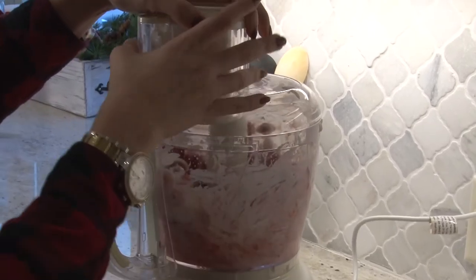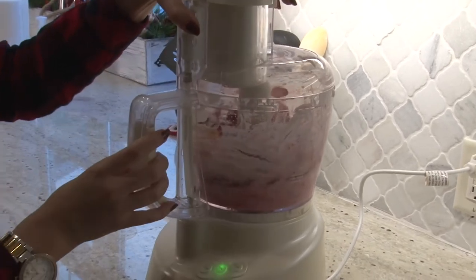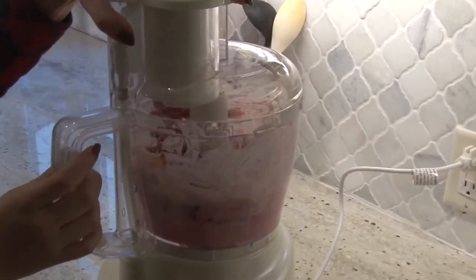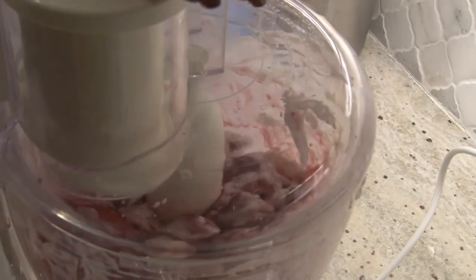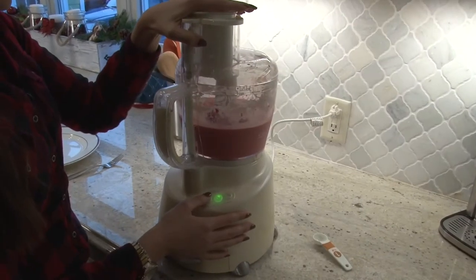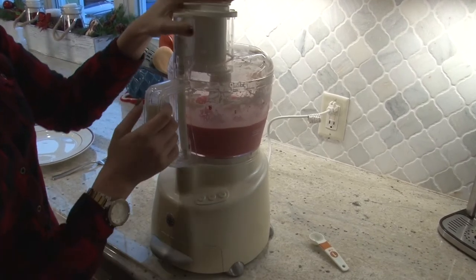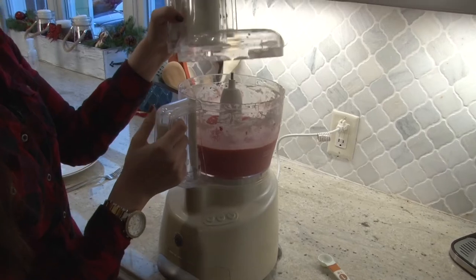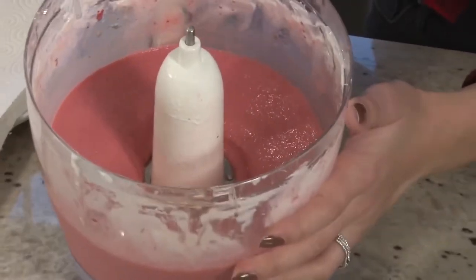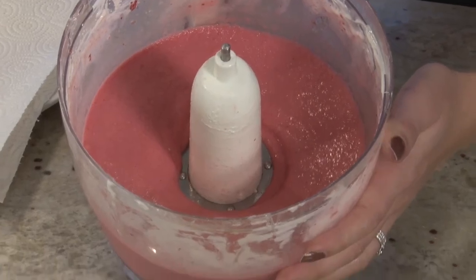We're just going to blend this until it's all smooth, just like frozen yogurt. It'll be about 5 minutes and it'll be done. This looks great — as you can see, it's very pureed and very yogurt-like.